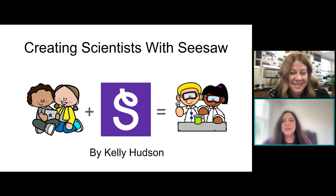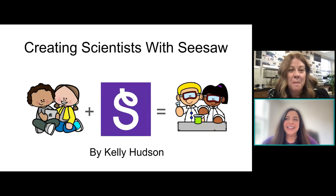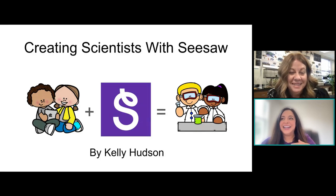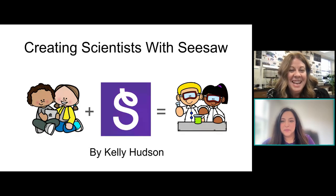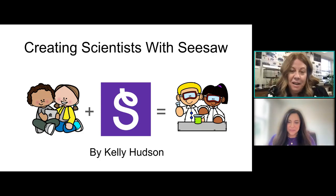Hello. Thank you so much for joining us today. As you hop in, please introduce yourself in the chat. Let us know where you're joining us from. We are so excited you are here today. Thank you. My name is Kelly Hudson, and the title of my session is Creating Scientists with Seesaw.